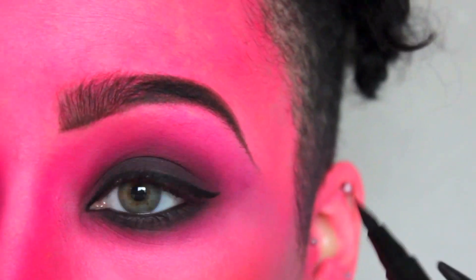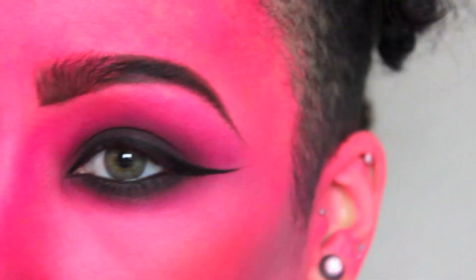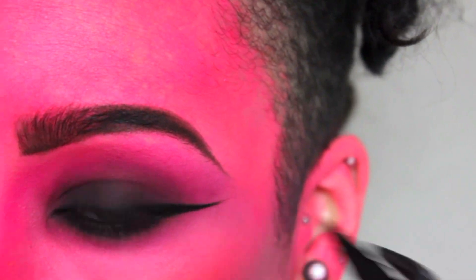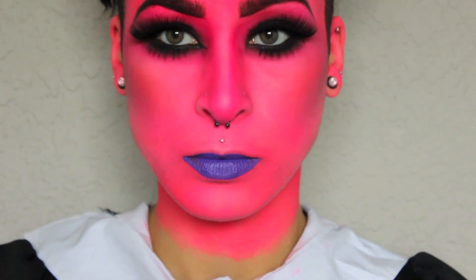Onto eyeliner — I've applied a little bit of black eyeliner in the waterline as well. Once that's finished, I've applied top and bottom lashes. Next, onto lips — I'm using my Pretty Zombie Cosmetics lipstick in the shade Three Witches, and I overline the top lip quite a bit.